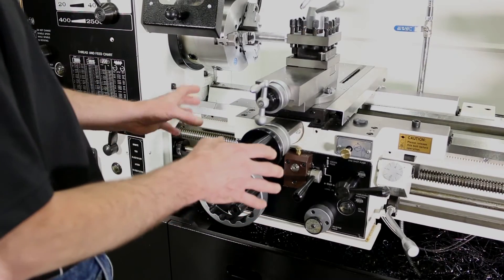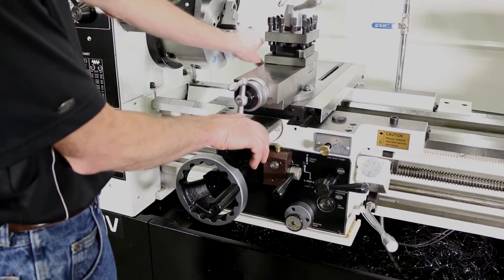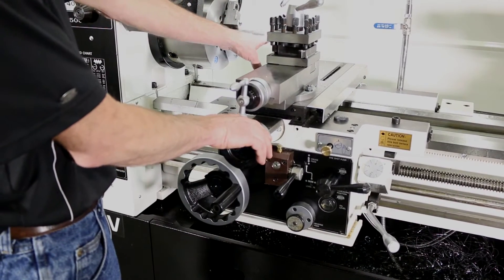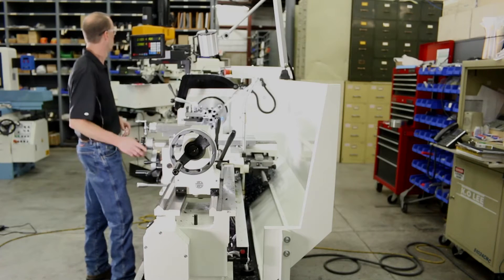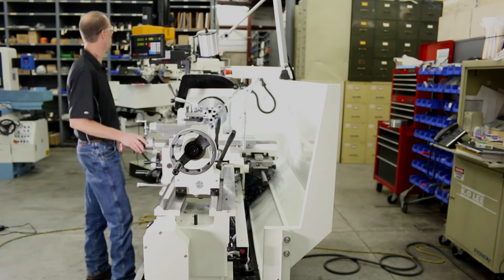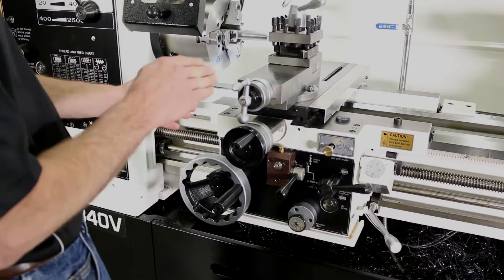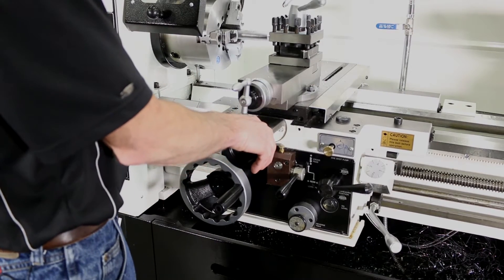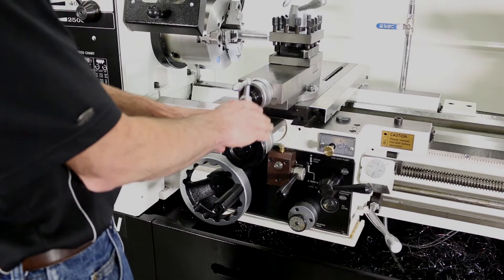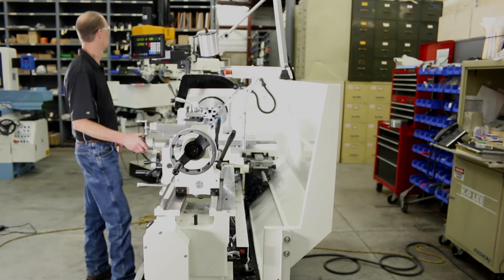Now we come over to our machine, we zero out our tool — our piece is cut and we're ready to thread. We zero out on our control so we know where we're going back into it. We usually go ten to twenty thousandths of a cut, so now we're ready to engage and start cutting.